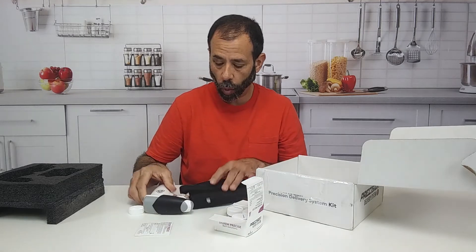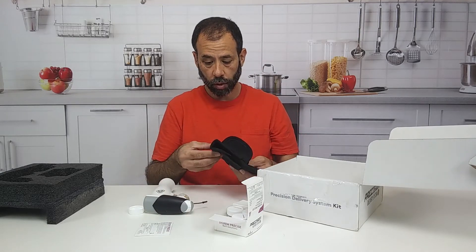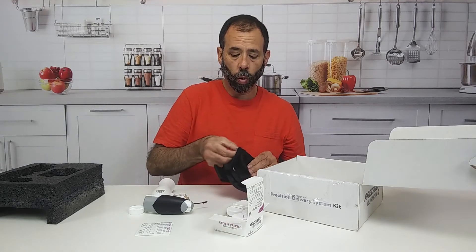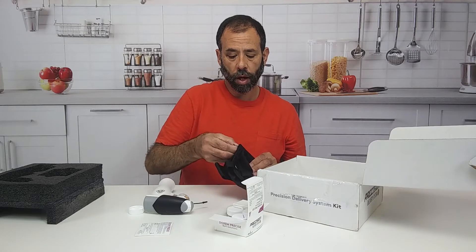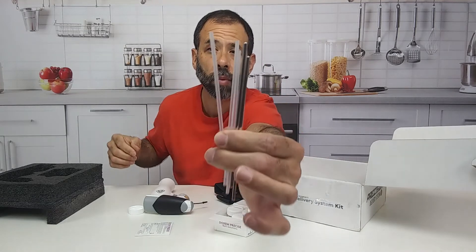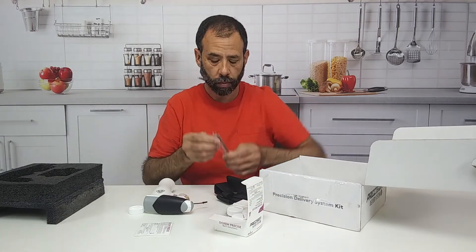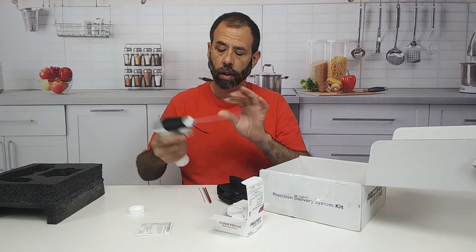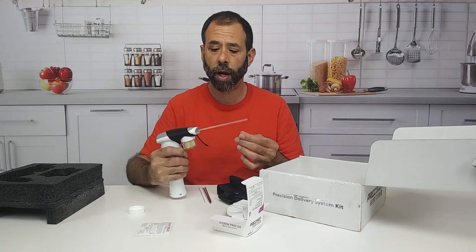And then you have the little wand, which is what I'm looking for. You get the little wands — it comes with metal or plastic, you can see them right there. And now you can apply bait in a precise location.